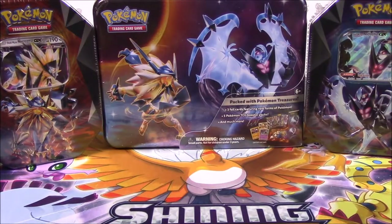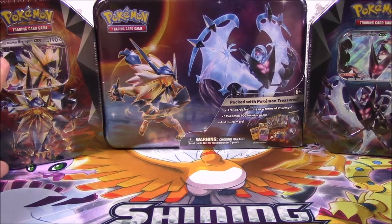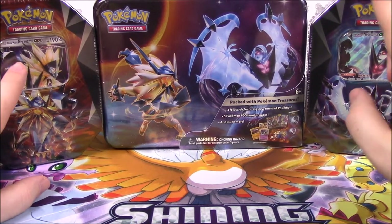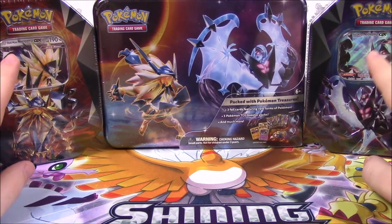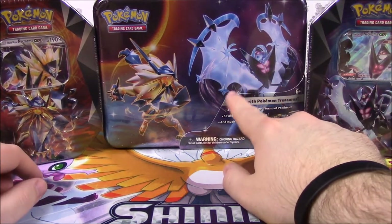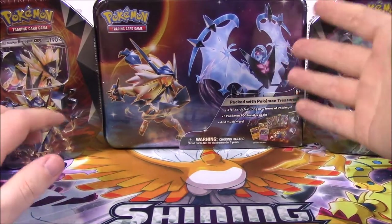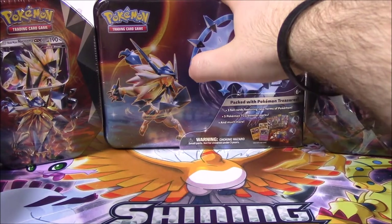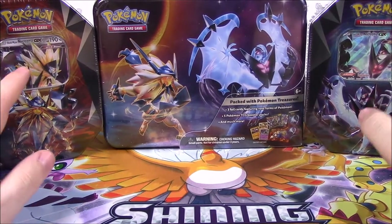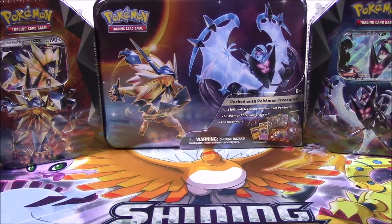What's up guys, Austin Nerd Show here, and today we're opening some more Pokemon cards. We have these tins here of Ultra Prism sets - a Dusk Mane Necrozma GX tin, a Dawn Wings Necrozma GX tin, and a Treasure Chest of Ultra Prism. We'll start with the Treasure Chest first, then open the two tins to go along with it as one big set.